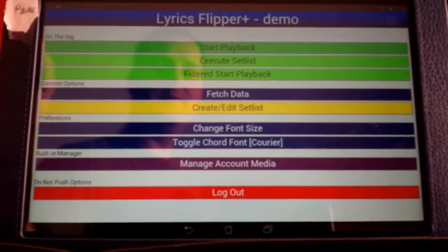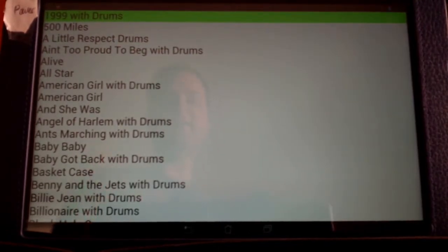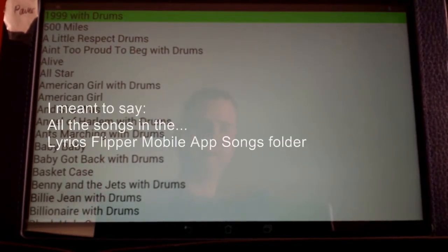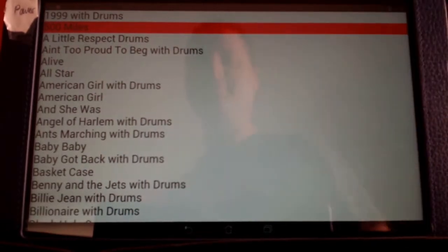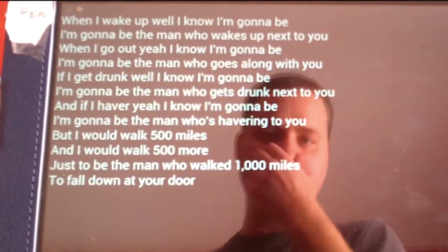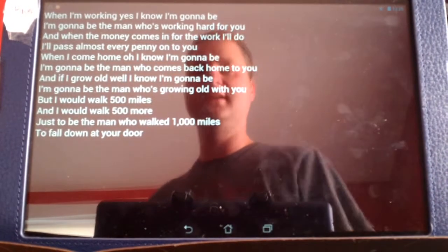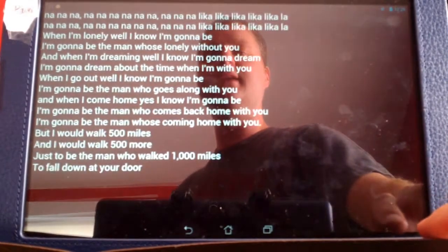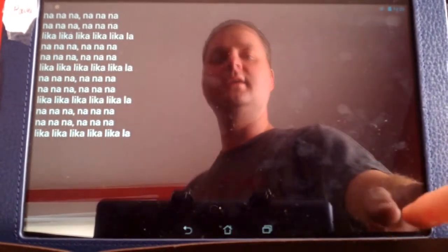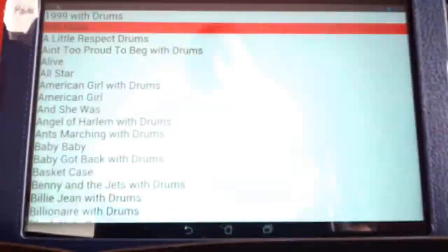If I go to Start Playback, we have a list of all the songs that are in the tablet right now. Some of these are just lyrics. If I click on '500 Miles' and click on it again, we see the first page. If I go to the right corner of the screen, I can flip the page and see the next page. I'll flip it again to see the next page, and there's one more page. I'm going to go ahead and hit the screen and stop it.